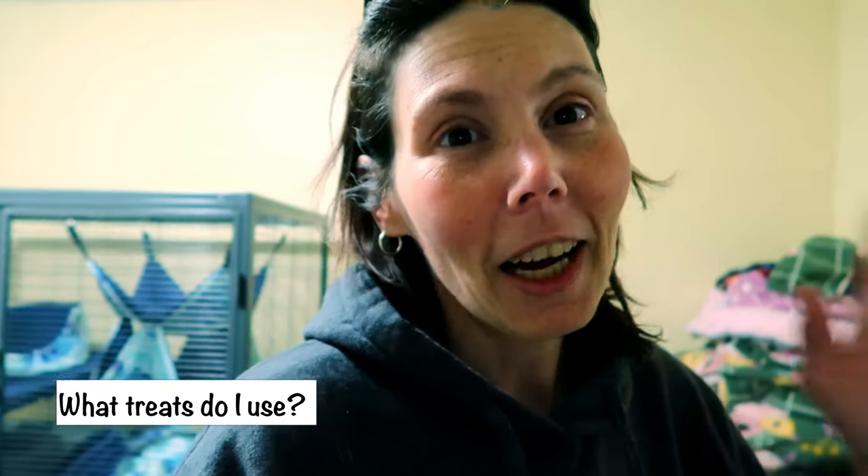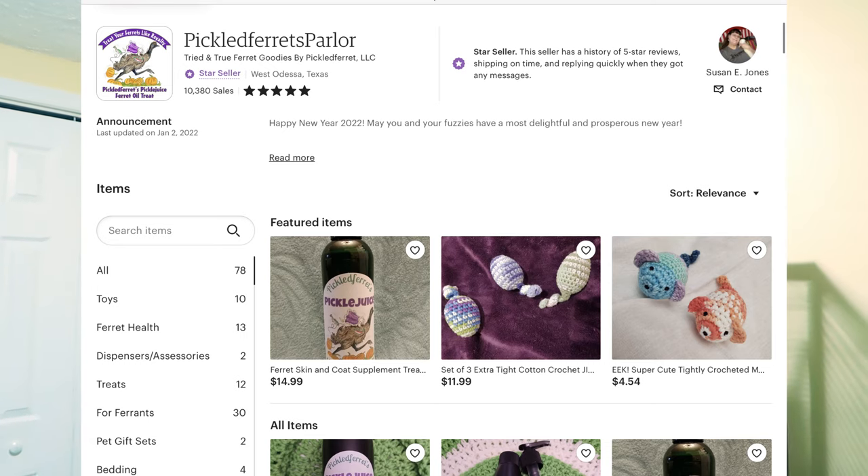Another question I get a lot, because I always do videos on Instagram of the ferrets eating out of these tiny adorable little bowls, is what's in the bowls — what treats do I use. Honestly I use about two kinds of treats, and 99.9% of the time I use one brand. It's from the Pickle Ferret Piler on Etsy. She makes it herself, it's very reputable, a lot of people use it, and all her ingredients are listed on her Etsy and website. It's basically a treat that can also help prevent hairballs. My ferrets are addicted — all I have to do is clink the bowls and all five come running. It's also excellent for nail trims.